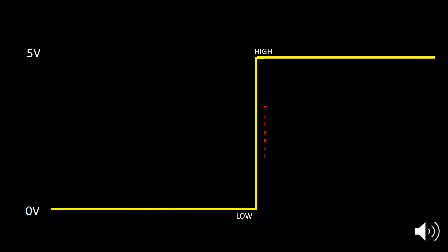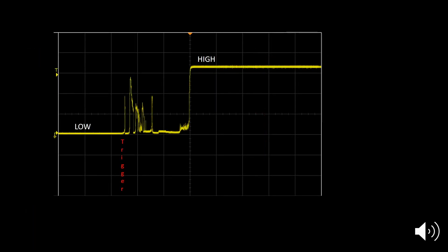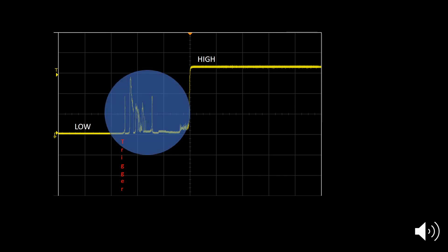If we hooked up pin 3 to an oscilloscope, this is what we would expect to see over time. In reality, mechanical switches like reed switches, buttons, or toggle switches actually create a little bit of noise or bounce in the signal when the circuit is closed. We don't perceive this as humans because we're too slow, but microcontrollers can pick it up, which can certainly cause some problems. As such, we need a way to filter out this noise.